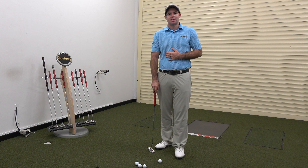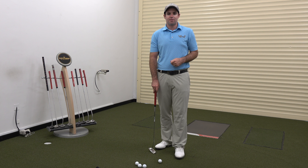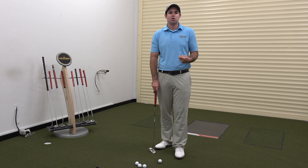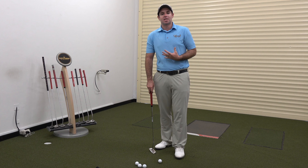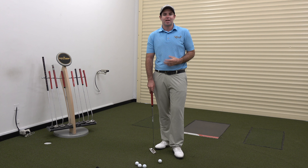When we tend to see inconsistencies, it's very difficult for people to not only time the face of the golf club at impact, but also judge the speed. A lot of side to side movement or even rotation can add a lot of speed into the putter head, and it's a very small margin before that starts to really affect the putter.